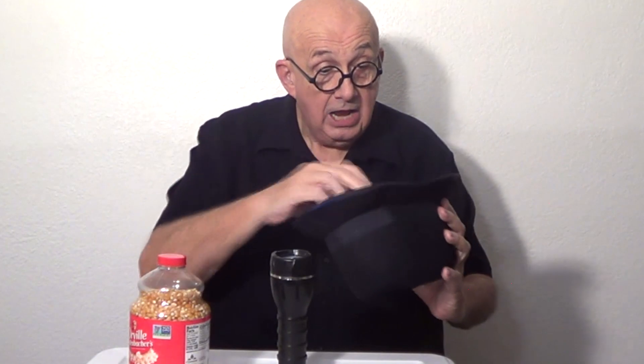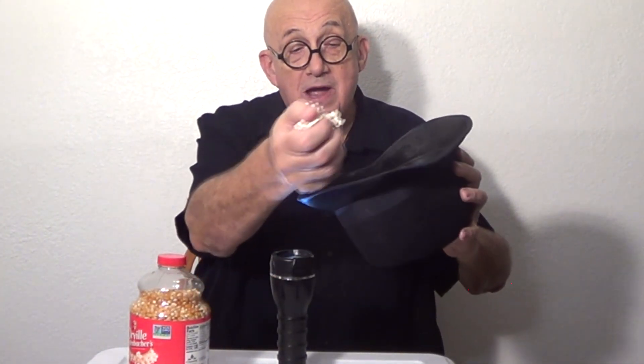Whoa, look at that! Oh look, we've got popcorn! Yes sirree, look at that. Handfuls of popcorn. Now that looks like magic. What do you think?